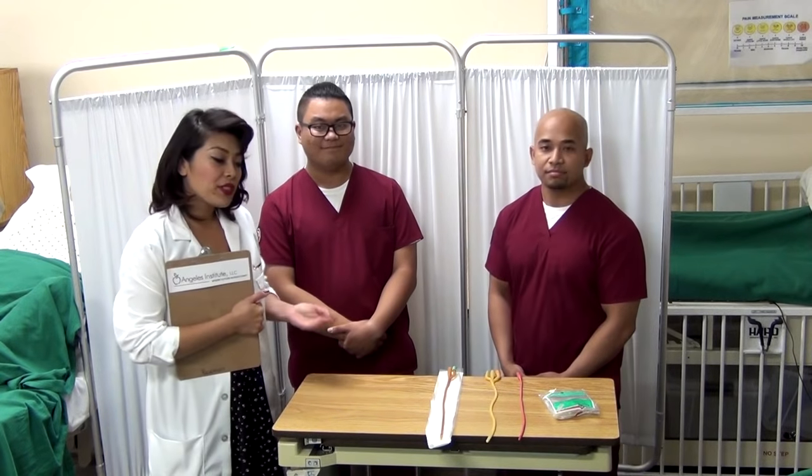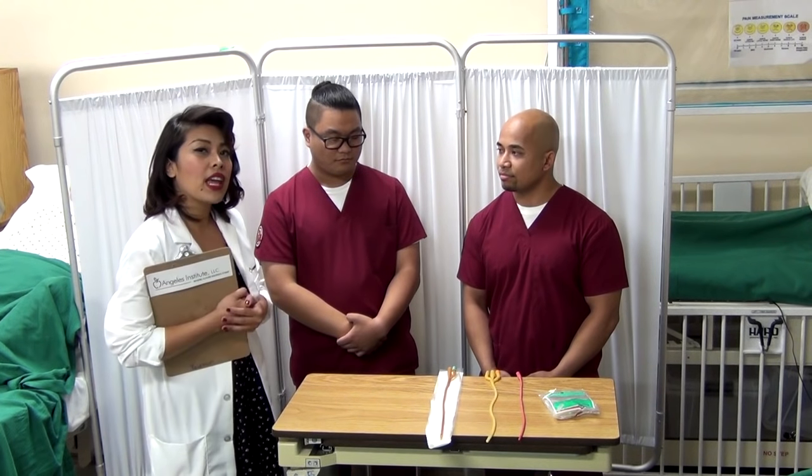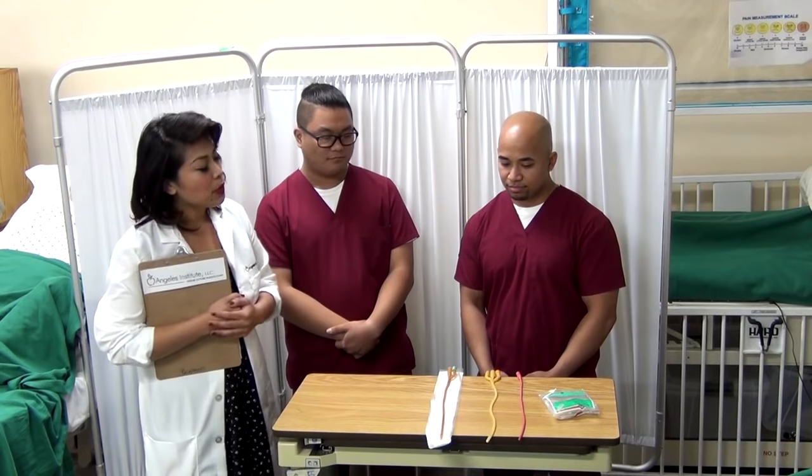As you can tell, there are different types of sizes and also material. You have to make sure that you talk to your patient to see if they have any kind of latex allergies. So Sim, tell us what we have here.